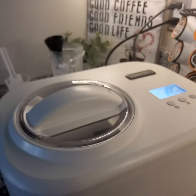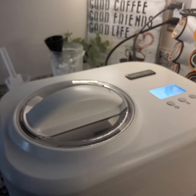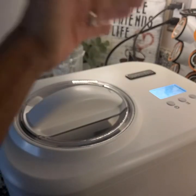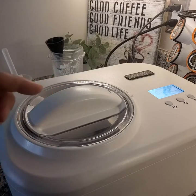I used to have an ice cream maker where I had to freeze the bucket before I used it. This is an all-in-one step process — just mix your ingredients, pour them in, push the button, and you are good to go. Yogurt is pretty much as simple as that as well, just with a little bit more ingredients and steps you'll need to do.